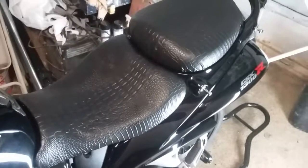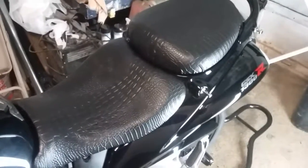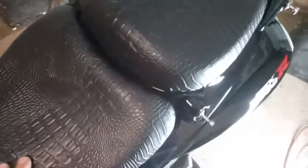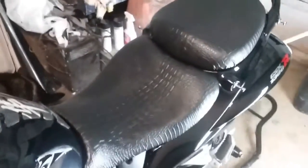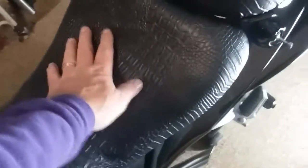Hey guys, guess what — I made another set of seats. I told you guys about the passenger seat I got on eBay for $38. It didn't come like this; I reupholstered these myself. They had a little rip in the back — $38 with free shipping. This is actually vinyl simulated to a crocodile skin pattern.